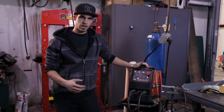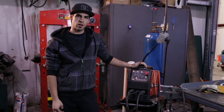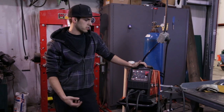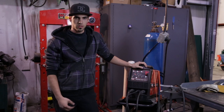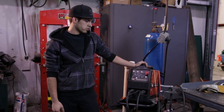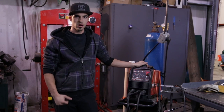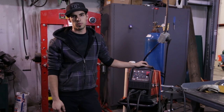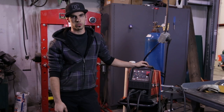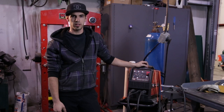First off, an inverter welder is actually a rapid switching smaller transformer style welder. It's very efficient and it's kind of the new industry standard. The inverter welder gives you a lot of options for changing the waveform, whether it's DC or AC. We're not going to go over AC for welding aluminum right now — we're just going to stick to DC and how it applies to the cruiser frames, welding that real thin tubing that we've been doing a lot of lately.